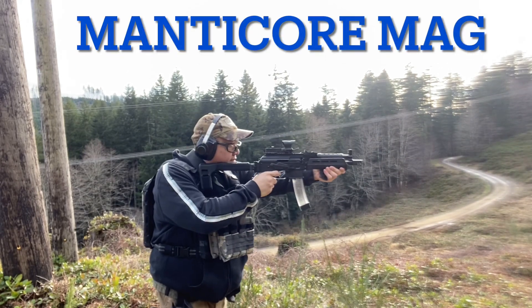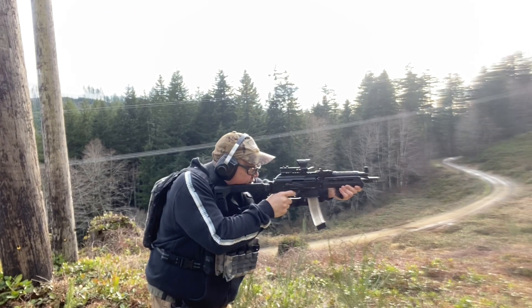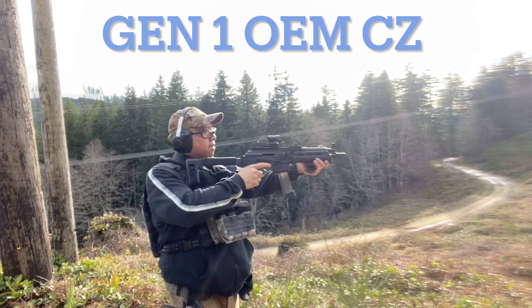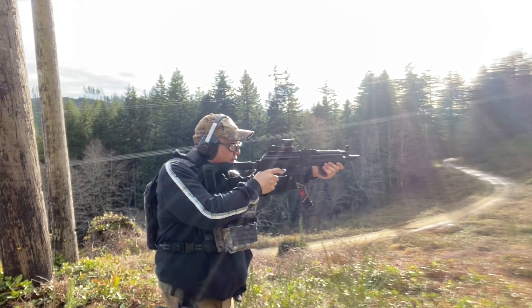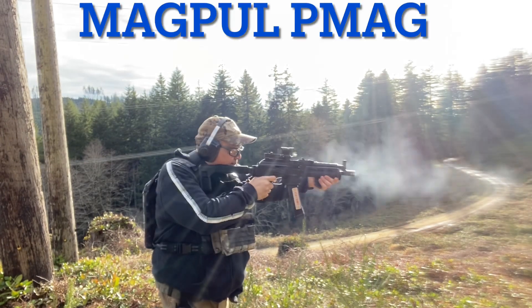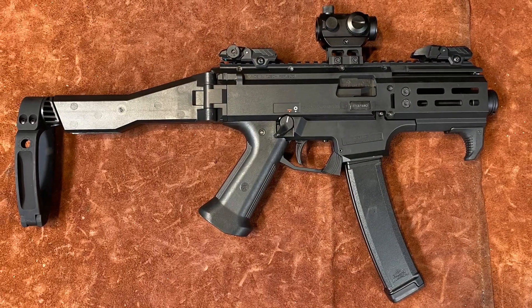This gun is a pleasure to shoot — it worked flawlessly with all the magazines, including the Manticore magazine that in my first video I reported didn't fit. I shot the Manticore magazine through it with no problem. Next up is the CZ Scorpion Micro.